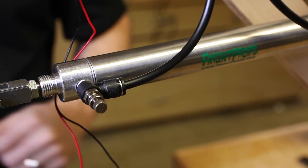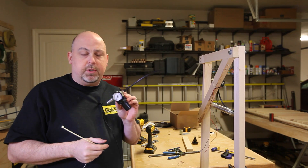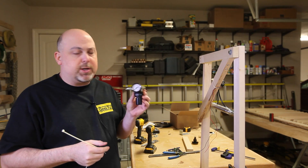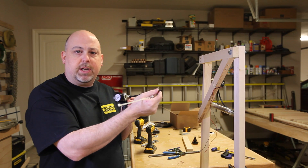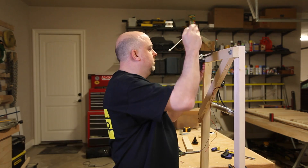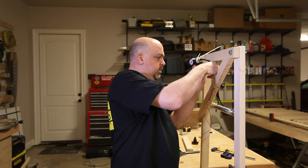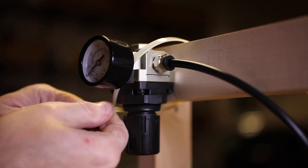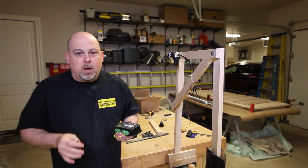In order to control the air supply, I'm going to install this little mini pressure regulator, and that will connect to the air compressor, which will then connect to our pneumatic relay.